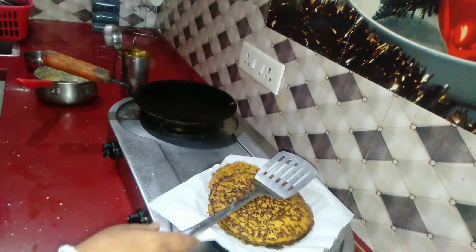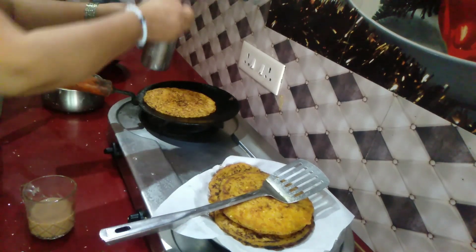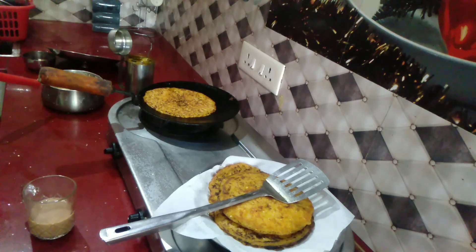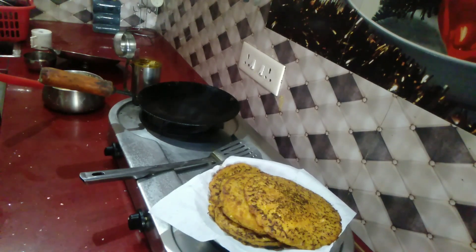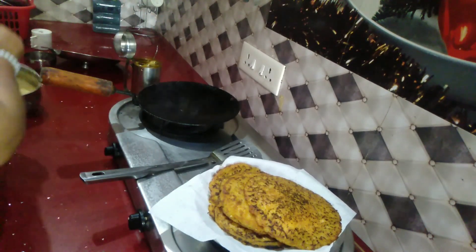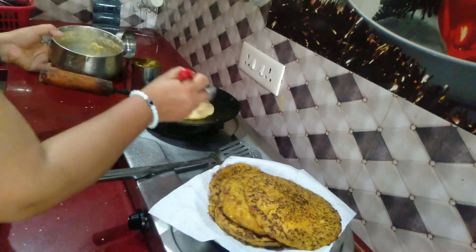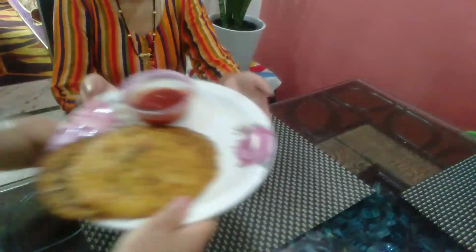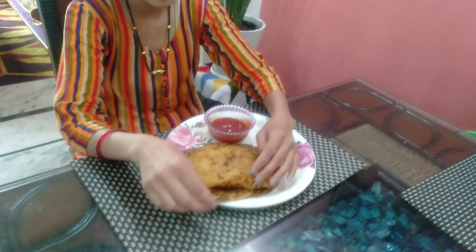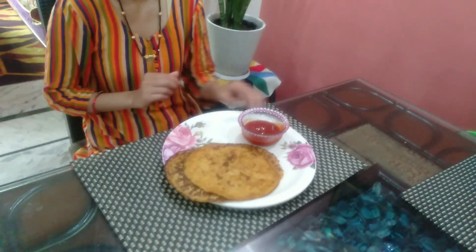My friends, my whole chili is very easy but not very tough. To make it, we need only the chili, and we can add the chili. Finally all the chili are ready — just my two chili. Step by step, see my chili ready. Please enjoy, take care friends, thank you for watching my video, bye bye!